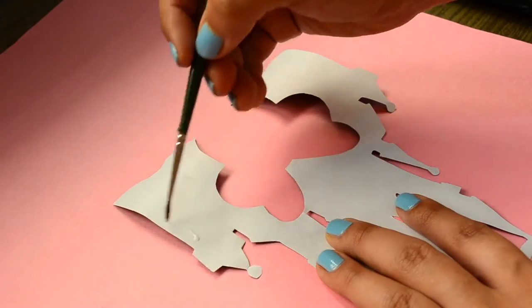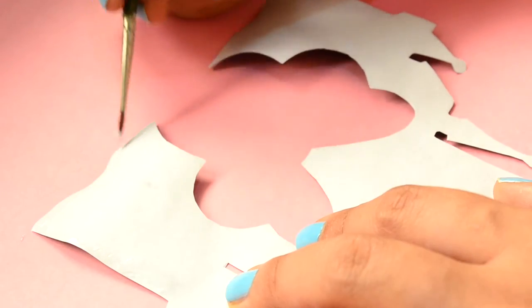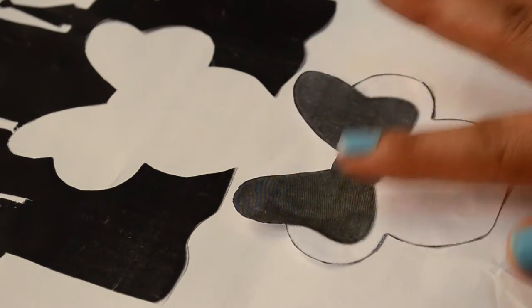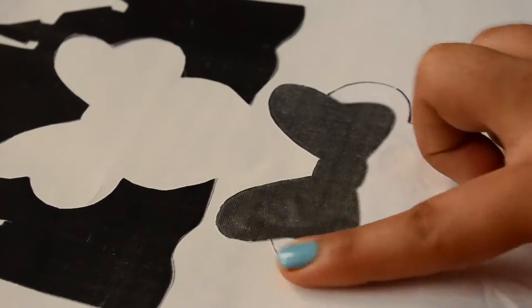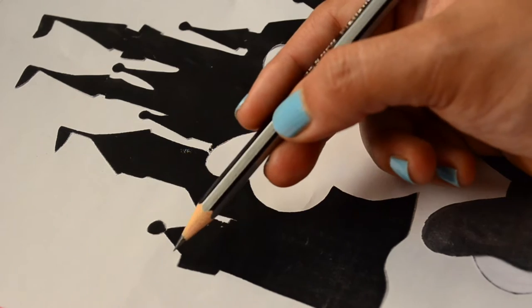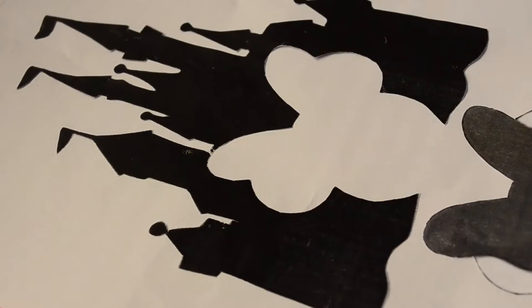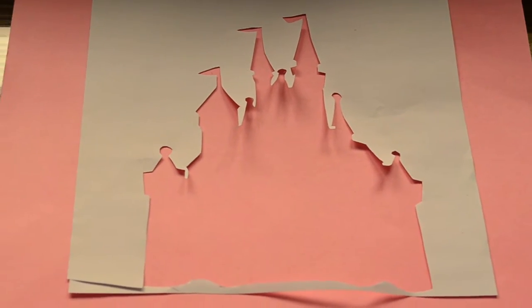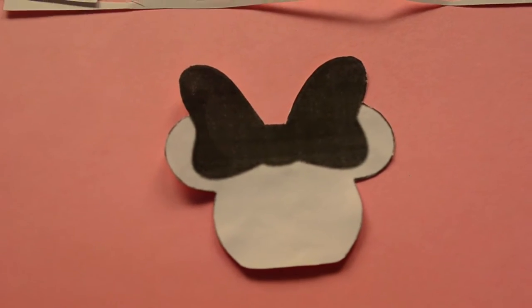Now apply glue to the back side of these images and then take an adhesive paper and stick these images on it like I am doing here. Now cut the adhesive paper from the outside border of the image using the guideline of the silhouette image, and your adhesive paper should look like this — having the border of the castle and a separate Minnie Mouse face.